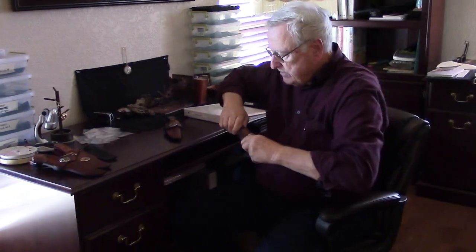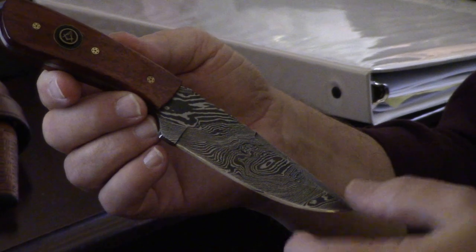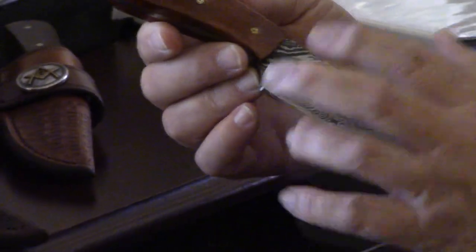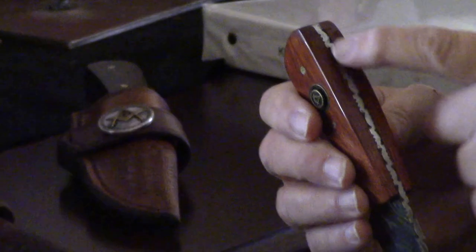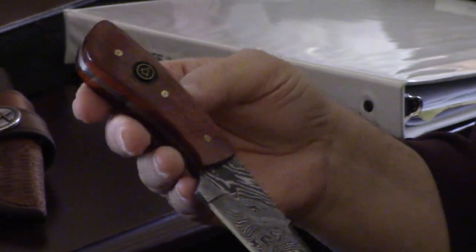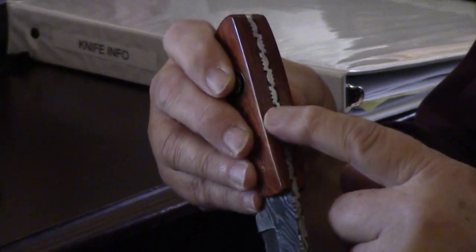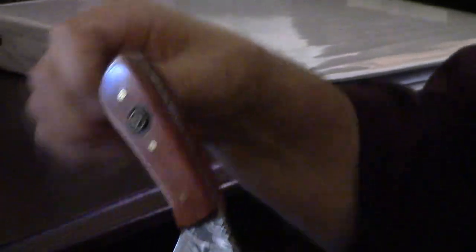Here's another Damascus knife. Again, you can see the different patterning in it — and there are no two of these alike, no matter what the pattern is. The etching process the knife maker does really brings out the shine on that knife. This one also has what they call file work — the knife maker spent a lot of time filing the top part of the blade. They actually take a file and file the steel to create a repeating pattern. It gives it a really pretty, decorative touch.